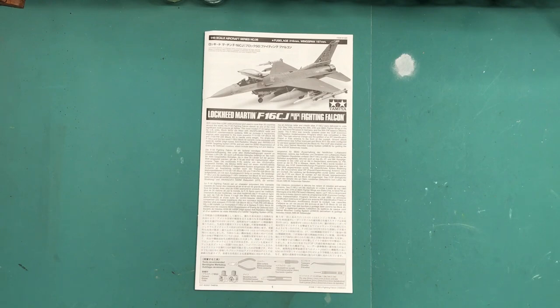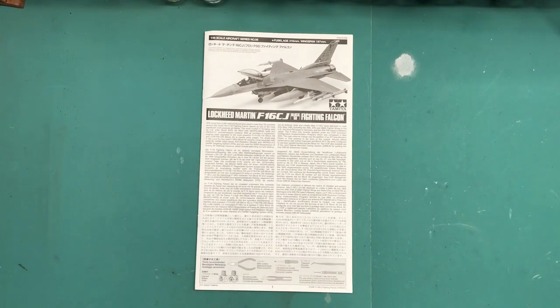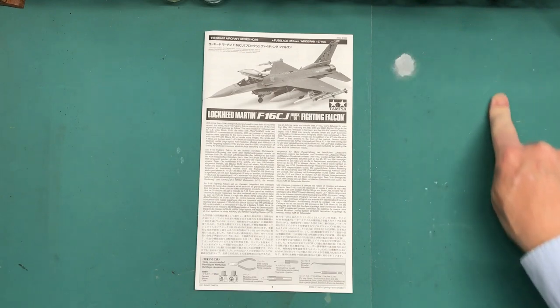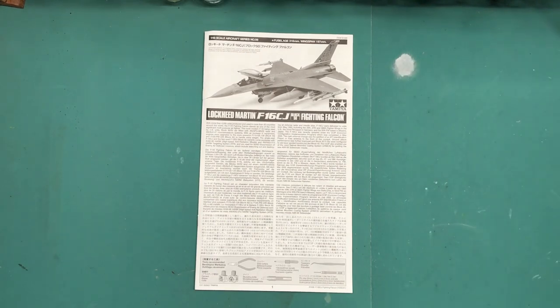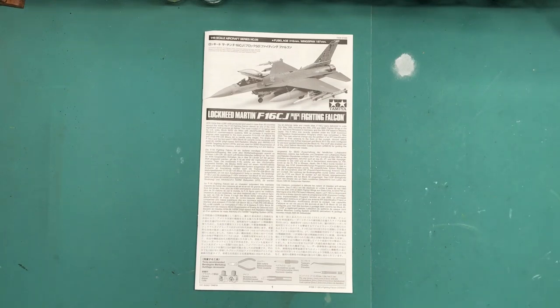So that's the paint I'm going to use, and that my friends is the plan and the kit. Thanks for joining me here for the intro to the F-16 CJ Fighting Falcon in 1/48 scale by Tamiya. I hope you'll stick around and watch the upcoming updates as I progress through it.